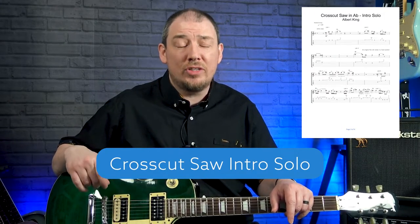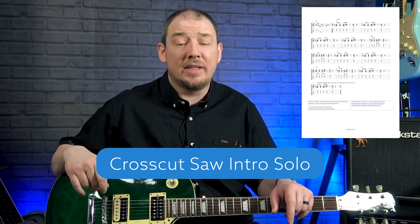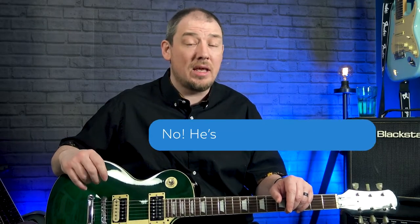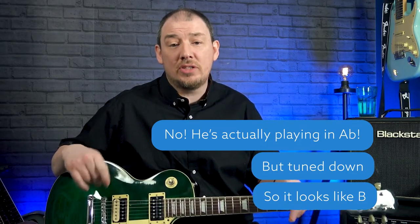There is tab available for this lesson. If you'd like a free copy, please send me an email — my details are in the description below. Ask for Cross Cut Saw Intro Solo and I'll reply and attach the PDF. Also, I've played this solo in the key of A, but the original recording has Albert King playing it in the key of B. I moved it to A because future lessons will focus on playing in the style of Albert King in that key. If you want to play along with the original, just move everything up two frets. The tab I send will include both the A and B versions.